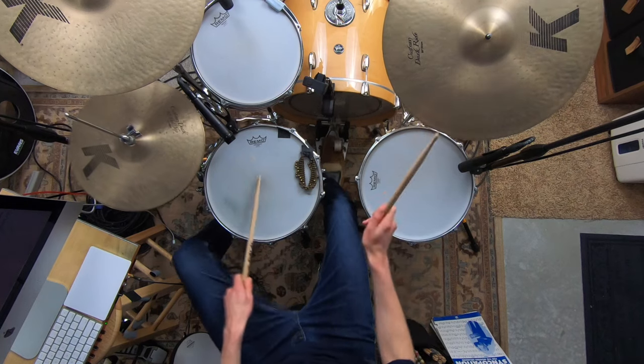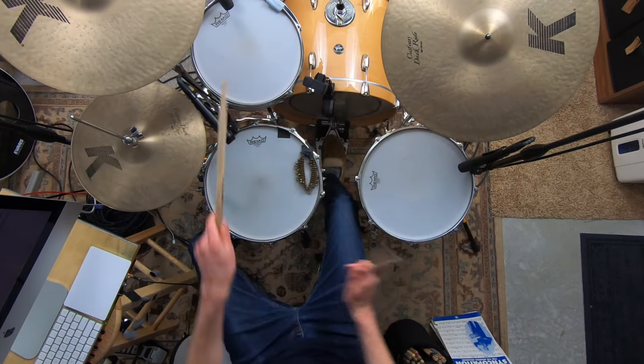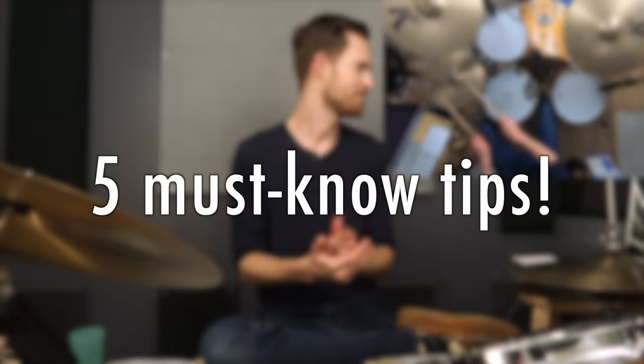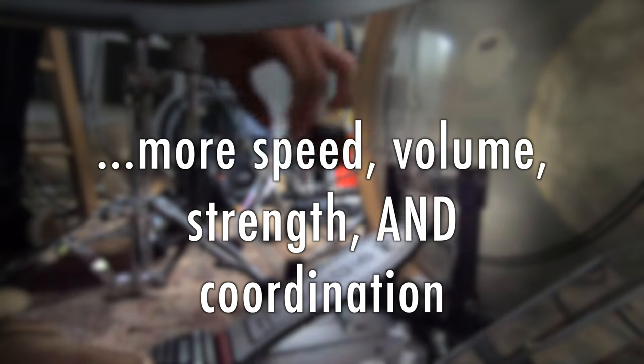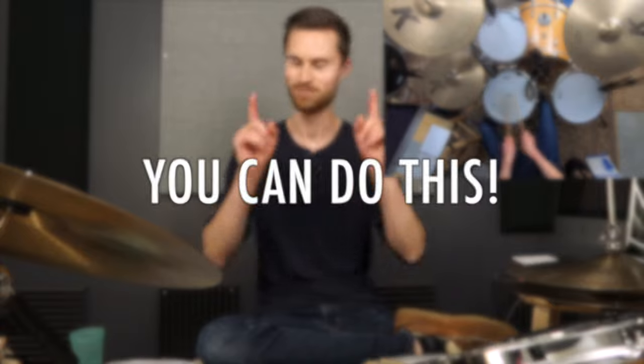If you're a beginner drummer feeling a little lost as to how to optimize your pedal and find your ideal foot technique, whether heel up or heel down, I want to save you months and even years of potential frustration. Today I'm giving you five must-know tips that will get your pedal feeling better and help you get more speed, volume, strength, and coordination so you can nail the kick patterns from your favorite songs and play as fast as you need to on the bass drum.